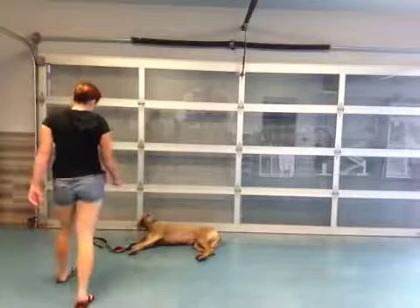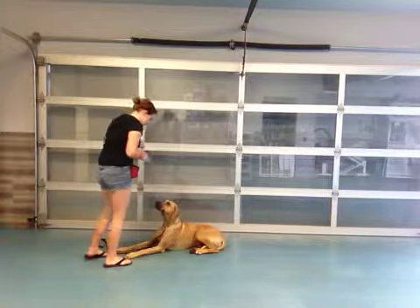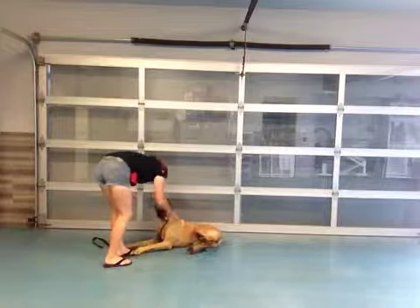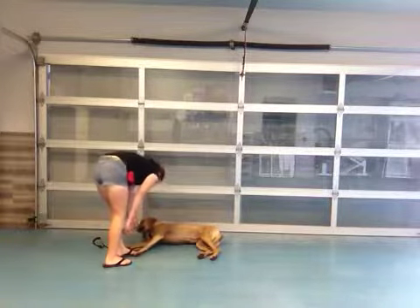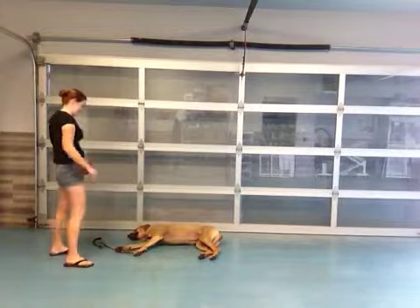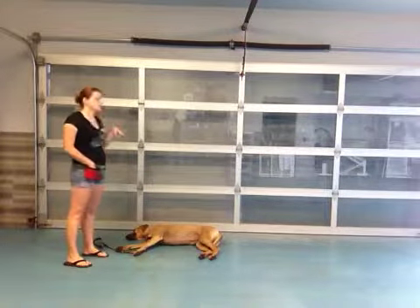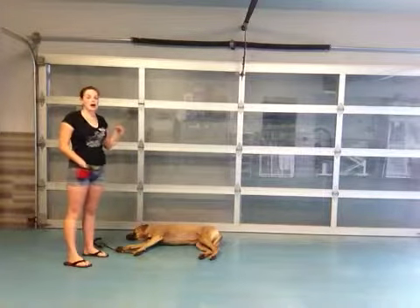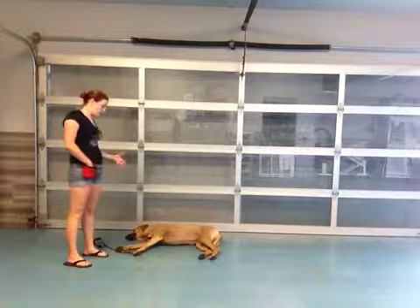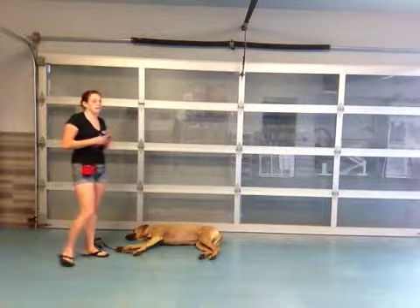Here we go, Bonnie. Good girl. Bang Bang. Good Bang Bang, Bonnie. Good Bang Bang. And there we go. You don't have to get her all the way up each time. I just got her attention so that at least she sat up, so that I could do the Bang Bang again.